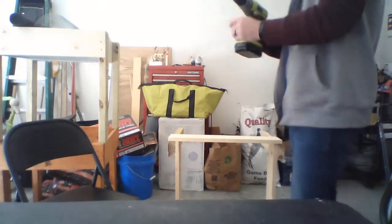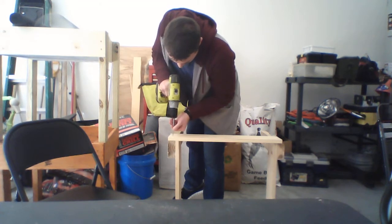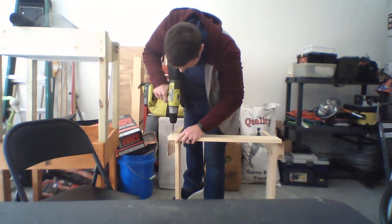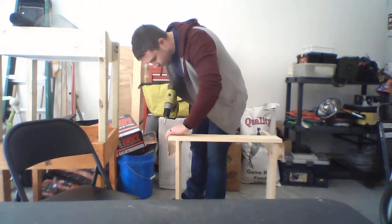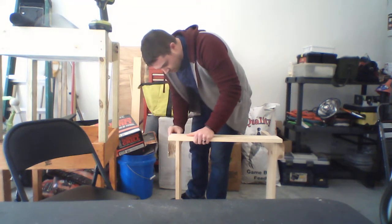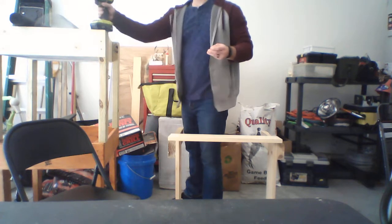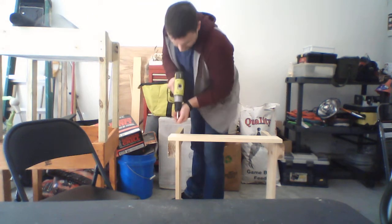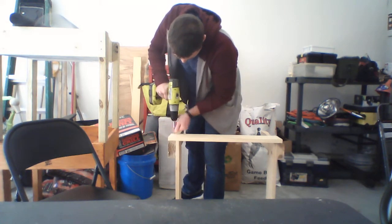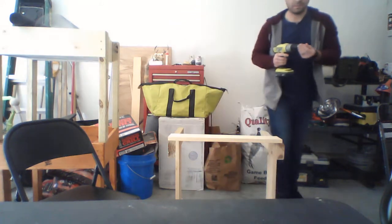Got my screws over here — put one in about an inch and a half on the top. Hold the board, drive it home, make sure it stays level. Make sure your tools are all charged up before all this — nothing sucks worse than getting to work and your tool's battery runs out. I had this battery charging overnight so it's good to go for today. Again, about an inch and a half up, drive it home. Now we're gonna do the other side and get that wire mesh on.